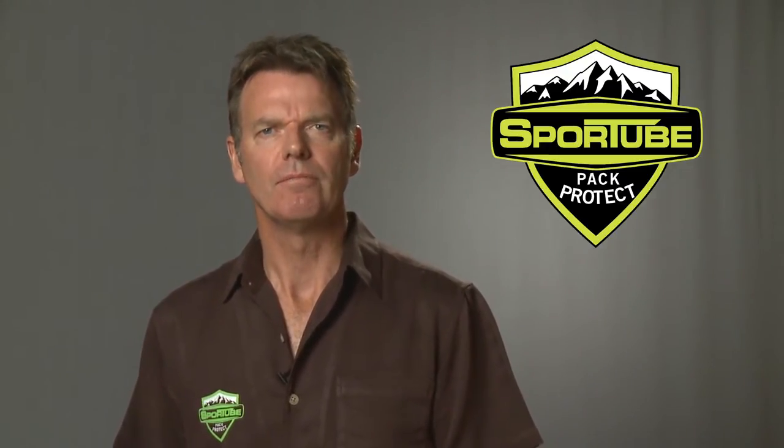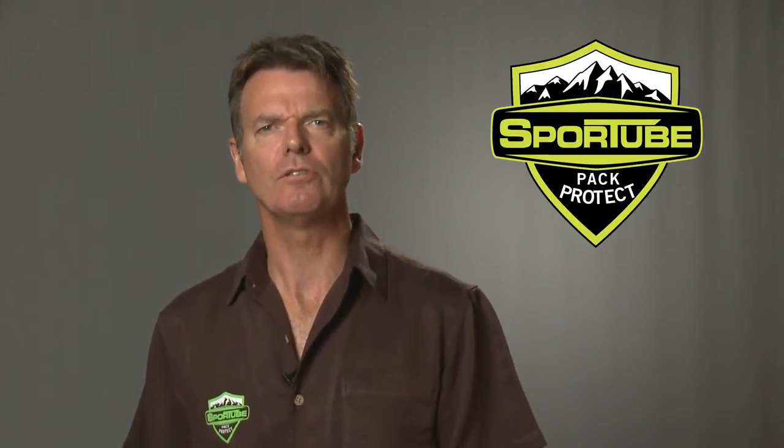Hi there, my name is Paul Healds, founder and president of SportTube Products, where we believe in protecting your gear. If you love to ski and snowboard, you'll know that damaged equipment can ruin your vacation. That's why I started SportTube, and for the last two decades we've been perfecting the world's number one hard case for skis and snowboards.